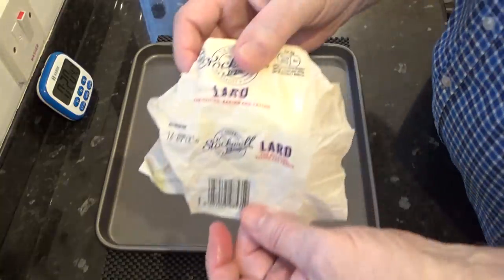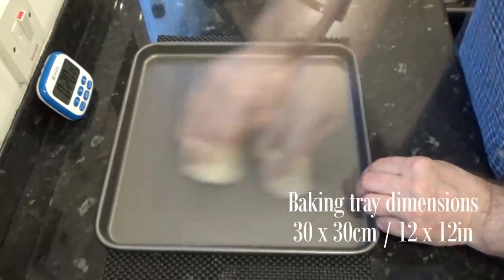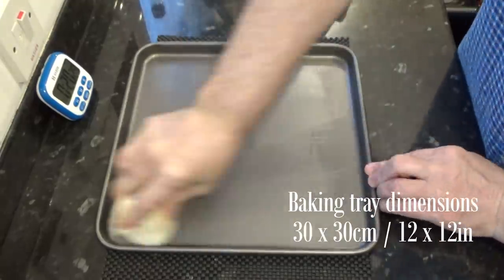To bake the bread you'll need a baking tray. I'm greasing mine with lard but you can use oil or butter. The dimensions of the tray I'm using are on screen.